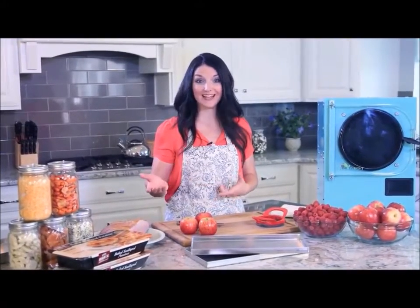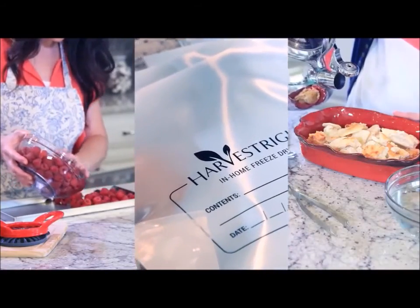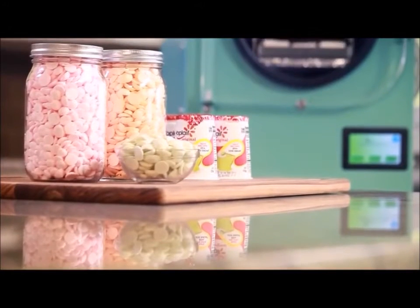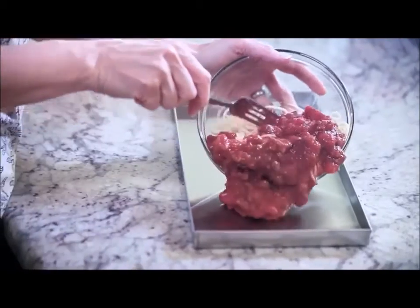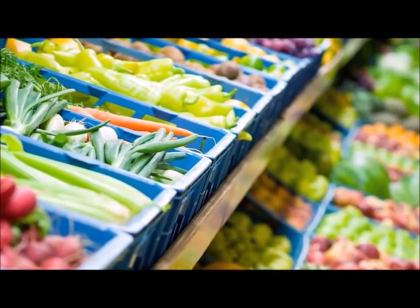Hi, I'm Jackie with Harvest Right. Today I'm going to take you through the entire freeze drying process from beginning to end — from prep work, to packaging, to rehydrating — you'll see how fun and simple freeze drying can be. It's a great way to preserve food for short-term or long-term use. Freeze dry your garden produce, your leftovers, buy when sales are on, and freeze dry to save money and preserve the food your family loves. The benefits are endless.